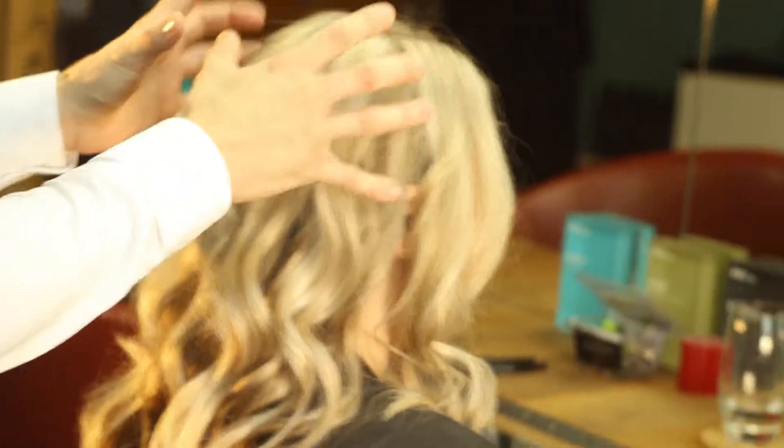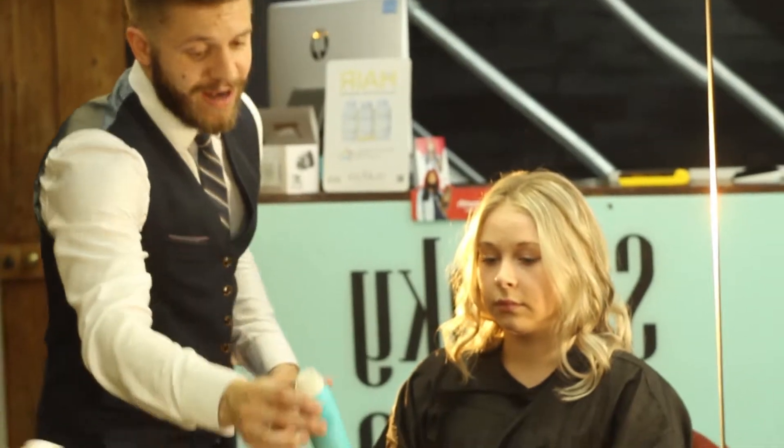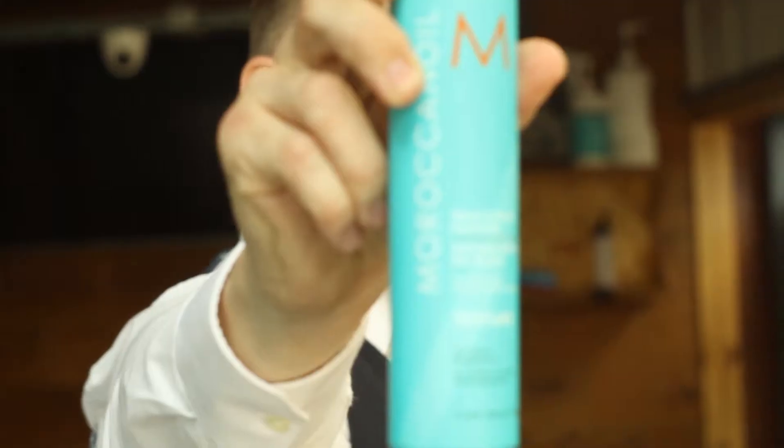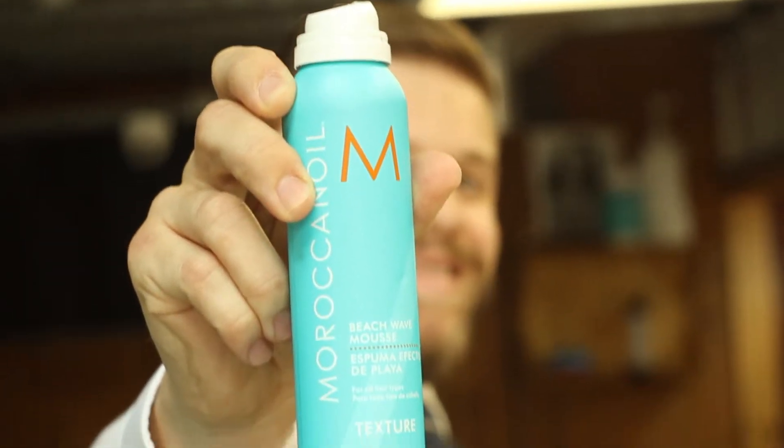I've prepped Steph's hair today with Beach Wave Mousse Spray, which is in the Moroccan Oil range. This gives a really nice texture to the hair, giving us a good base and a good structure to work with to really make this style last.